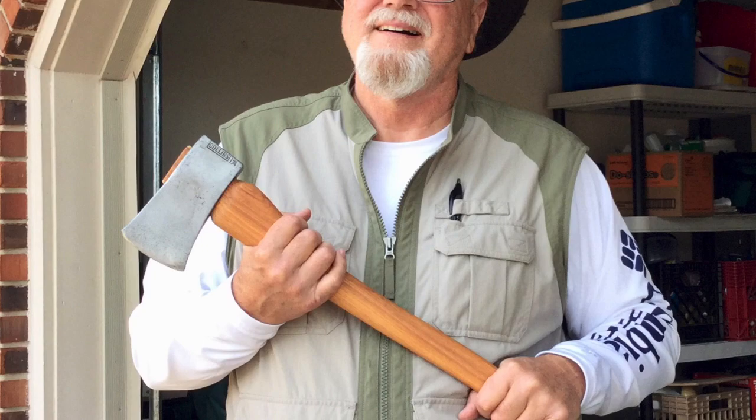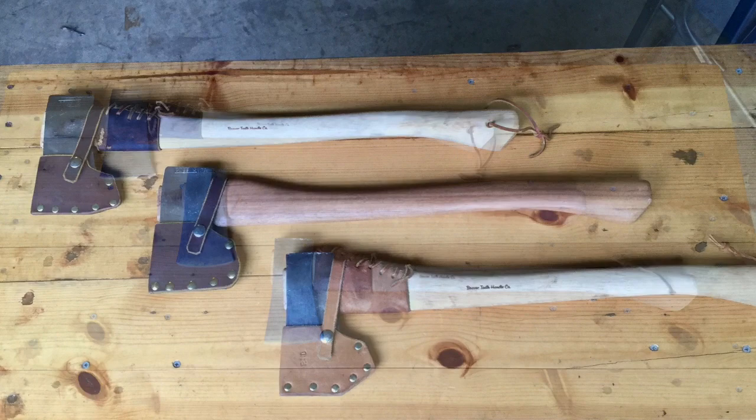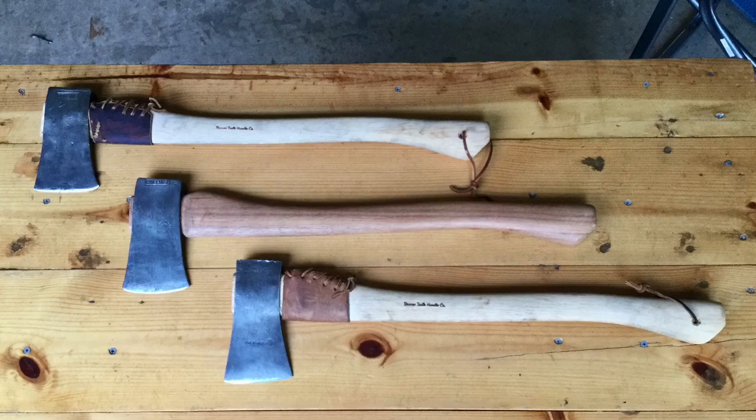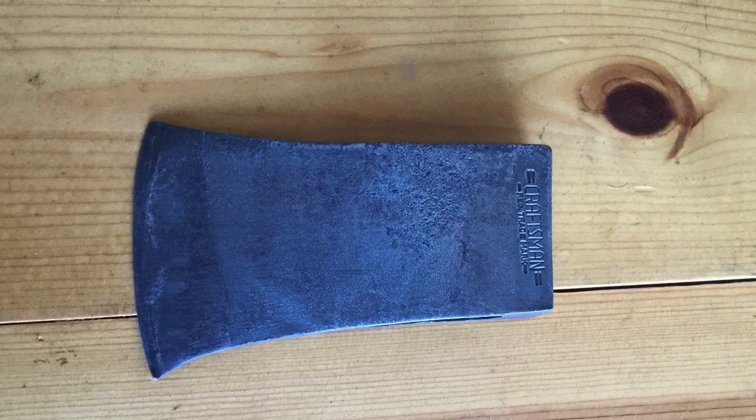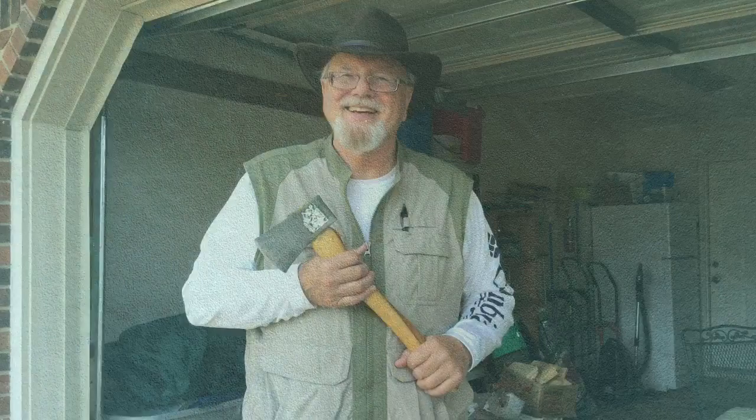A small boys axe has about a one and a half to two and a quarter pound head and a 24 inch handle. This is my favorite axe size, and currently I have three available, all priced over $100 plus shipping. The top two heads were made by Collins and the bottom was made by Holtzbrook. Recently, I bought this two pound two ounce Craftsman head for $30 and I plan to hang it on a 24 inch beaver tooth handle.